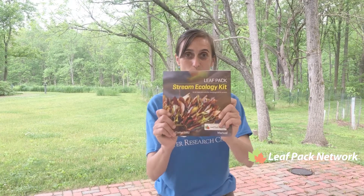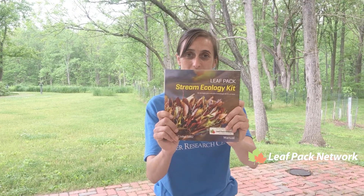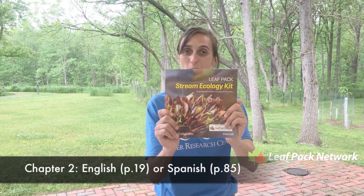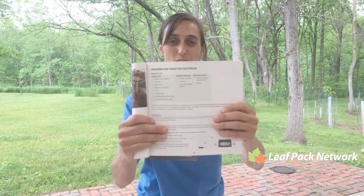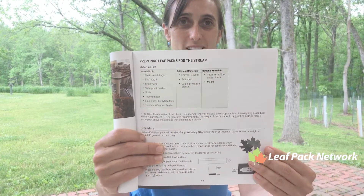First off, get that handy dandy manual that will come in your kit, or you can find it online, and turn to chapter 2, page 19. In this you're gonna see all of the supplies that you're gonna need — a nice little chart up top.